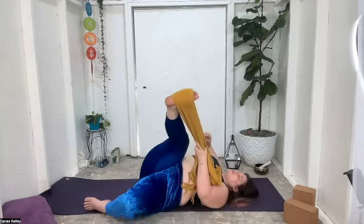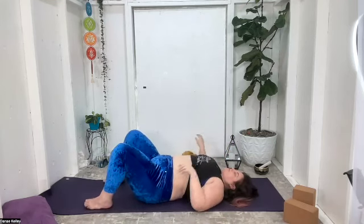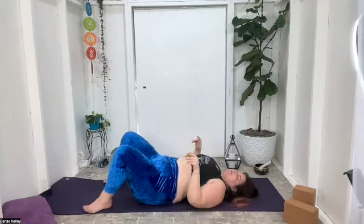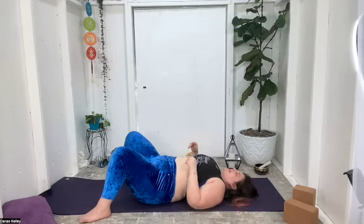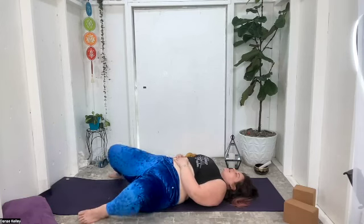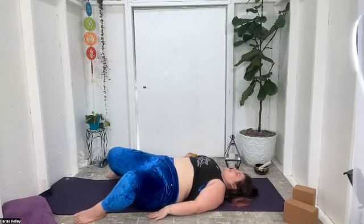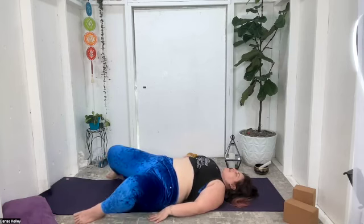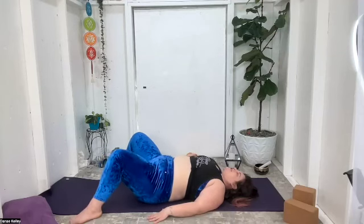When ready, roll back onto your back. Release the leg — let's find windshield wipers again. Walk the feet out about mat width apart, and on an exhale let the knees fall towards the left, inhale they rise up, exhale fall towards the right, inhale they rise, exhale the opposite direction. A few more times at the pace of your own breath, focusing on the exhale and the release, the melting.